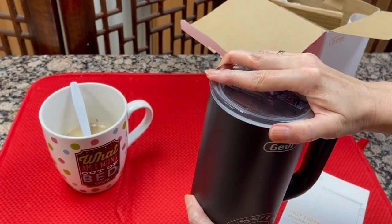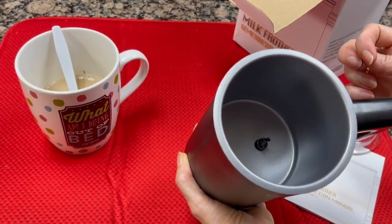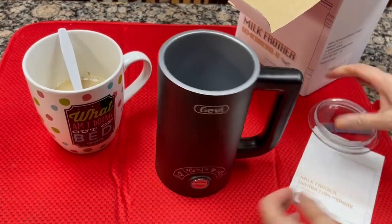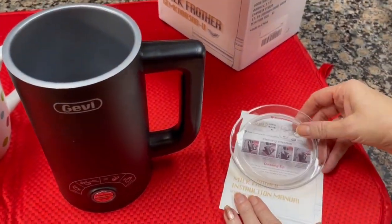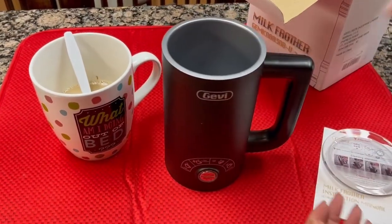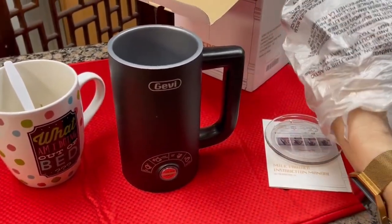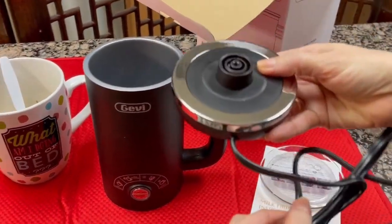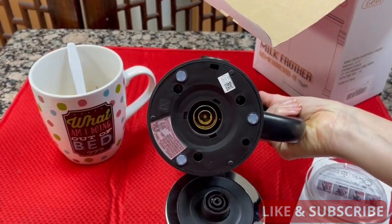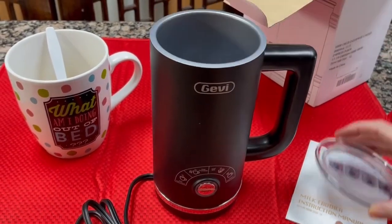It's a fairly sturdy plastic thing. Inside looks like some kind of a nonstick finish and there's some kind of a pin there. There's a prong here for the heating element or something. It looks like we're going to have to clean the cup mechanism and not ever immerse this in water. This has a cord on it — this is the heating element. It looks pretty cheap and plasticky. There's a pin here that's going to accept that prong. That seems to work.